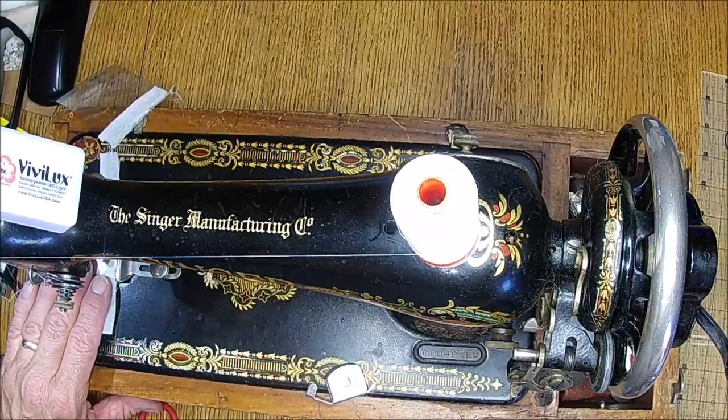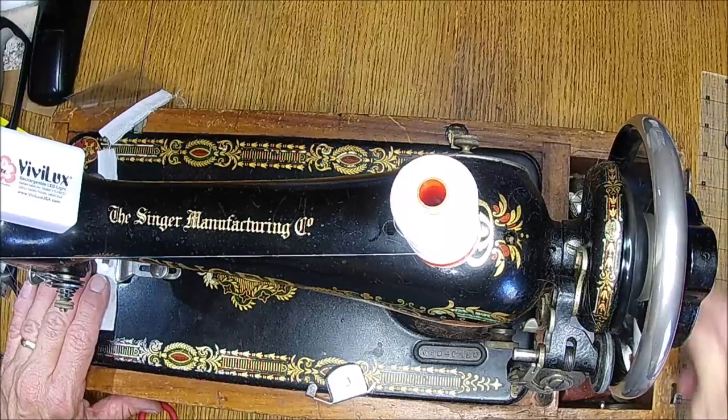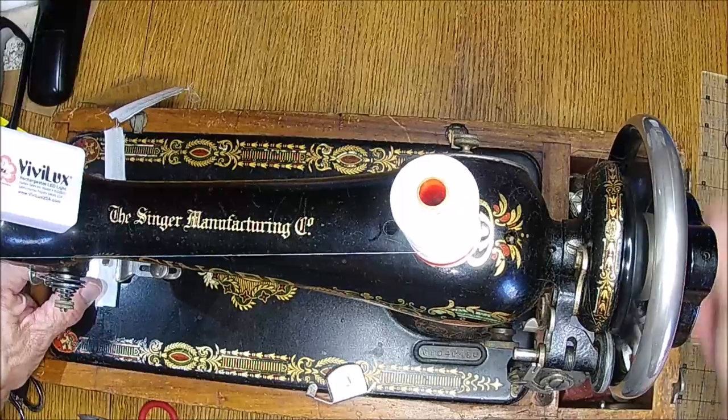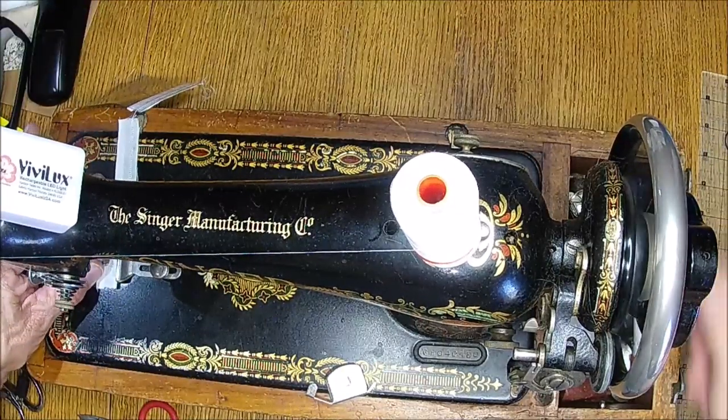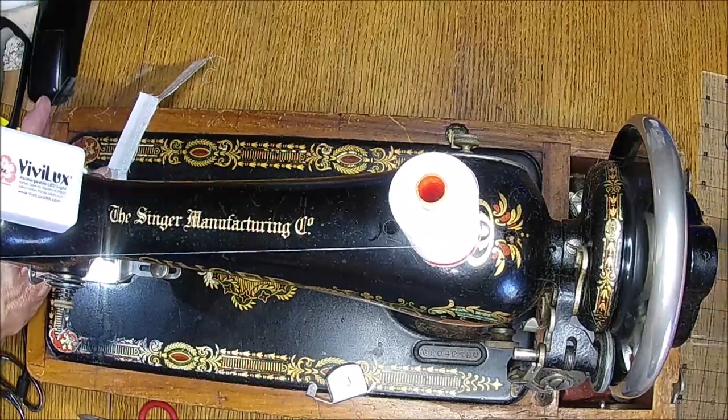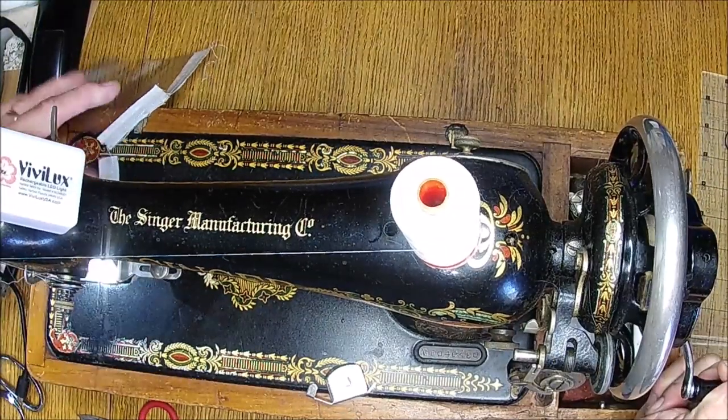I'm chain piecing, guys. For those of you who don't know — this way you don't have to cut your thread after each piece. It's so much easier and so much faster, and you use less thread.